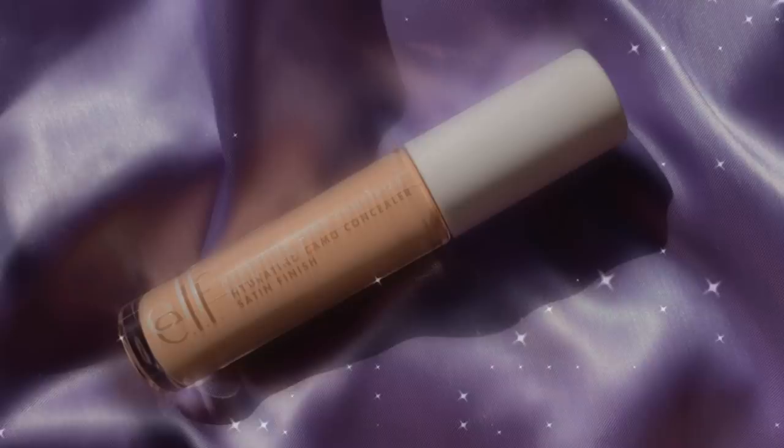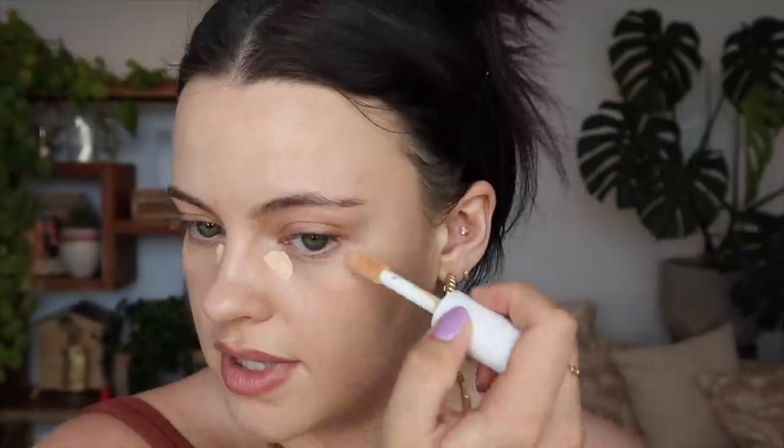If you want to correct any areas further, you can spot correct once you open your concealer. For my concealer, I'm using the e.l.f. Hydrating Camo Concealer in Satin Finish, shade Light Sand. I'm applying two dots then blending out from there. I just don't want to overwhelm my under eye with too much coverage since I have a lighter base going on — I want everything to match seamlessly. I still like being able to see a little darkness under my eyes, just filtered. And on TikTok, eye bags are a huge trend now, so we've made it!